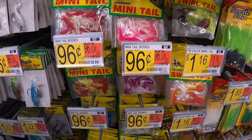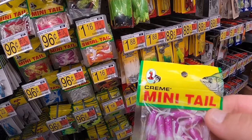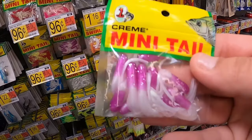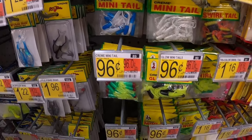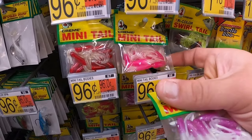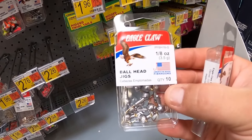Walmart also carries all the tube jigs. People will be surprised when I tell them that I've caught a lot of fish on tube jigs - they don't seem like much but they're 96 cents a pack with 10 per pack. A lot of people overlook these. The ones I've done the best with are the blue and the white, the pink and the white tube jig, and the chartreuse and black.